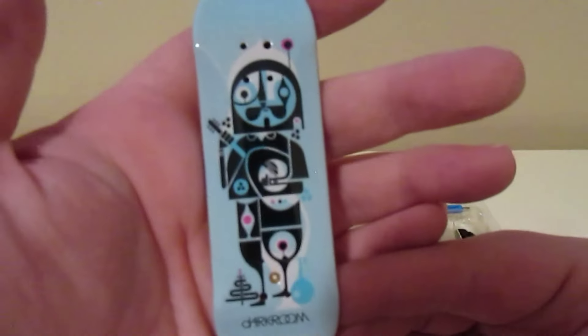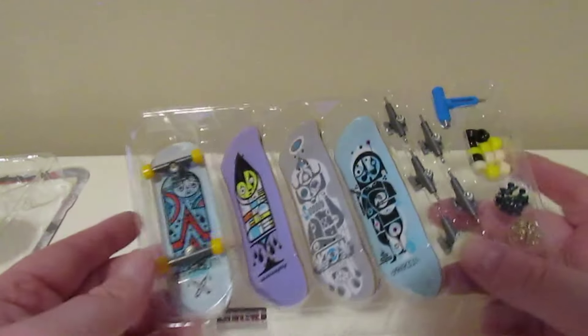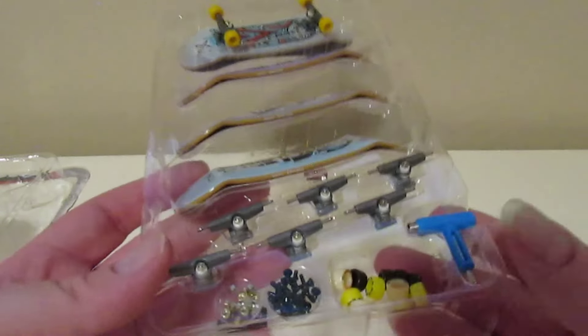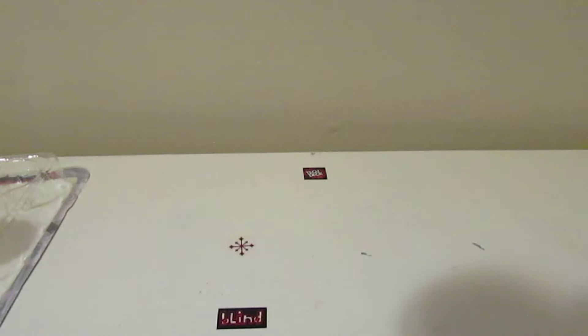It might say Dark Room — I think it does. This is board number four, so comment down below which is your favorite tech deck of the four. I like all four so I'm not gonna say which is my favorite. And here are the trucks — blue ones — it comes with the bolts and screws and the wheels.